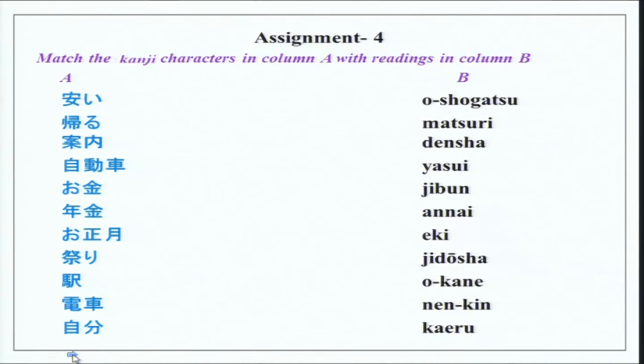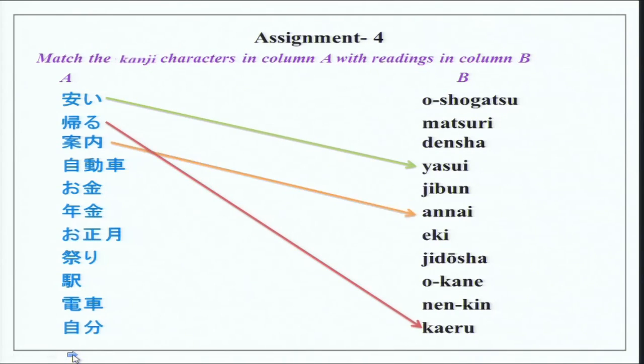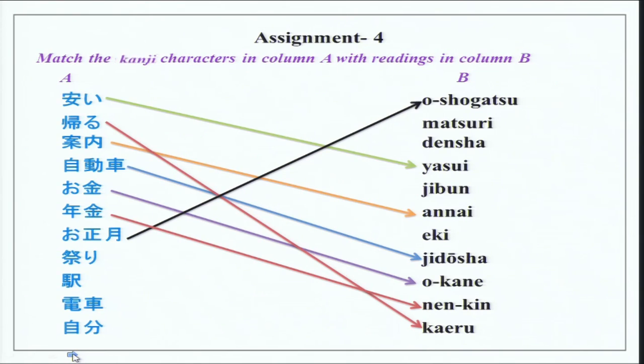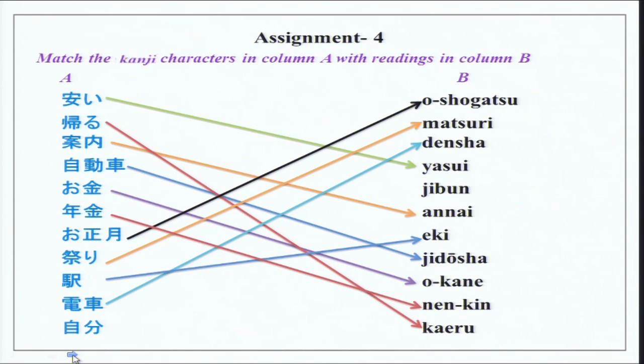Now we have kanji characters with readings: Yasui, kaeru, annai, jidousha. Jidousha is something that operates on its own on wheels — a vehicle, generally a car. Then okane, nenkin — nen is year and kin is money, so nenkin is annual income. Then o-shogatsu, matsuri, eki, densha, and jibun. Jibun means oneself.